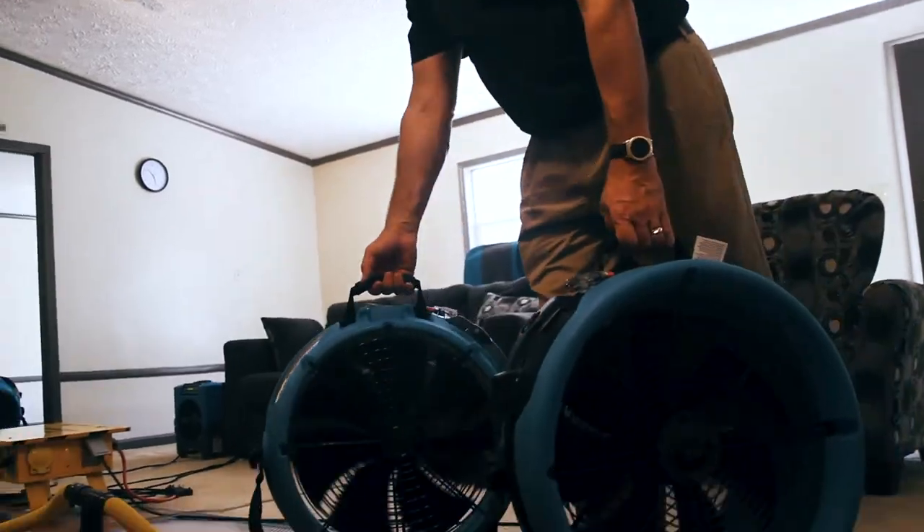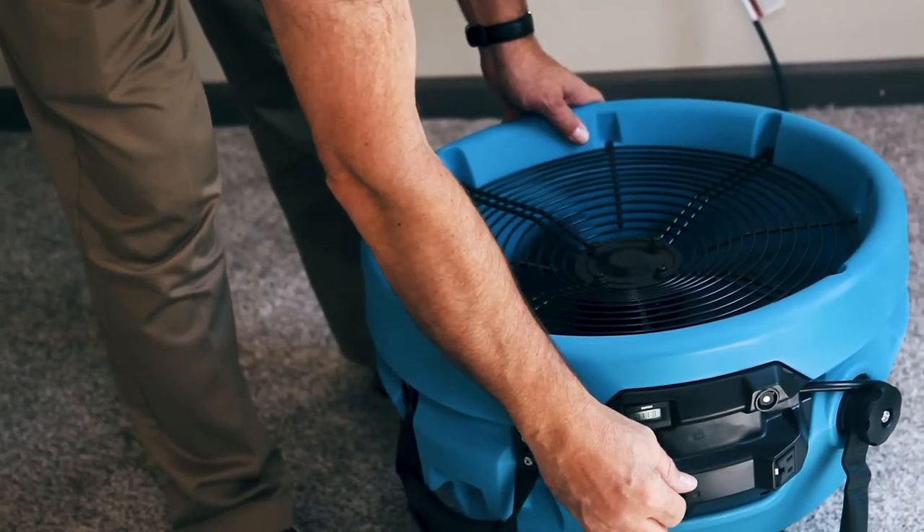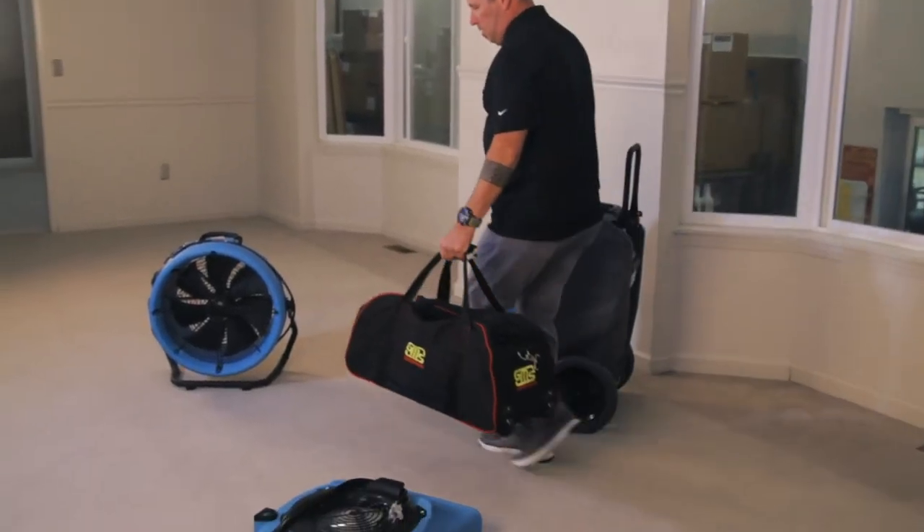Homes built before 1960 may have non-grounded outlets, but it's not safe to cut off the middle prong of a grounded plug and stick it into a non-grounded outlet. Instead, bring in a generator or a portable electric box.